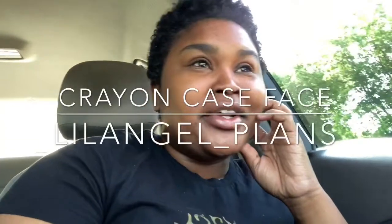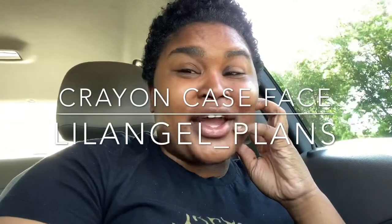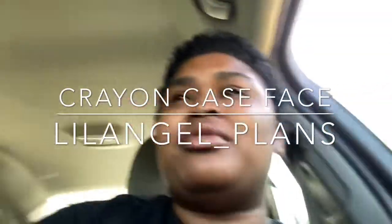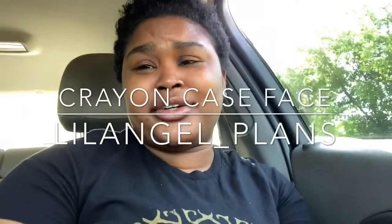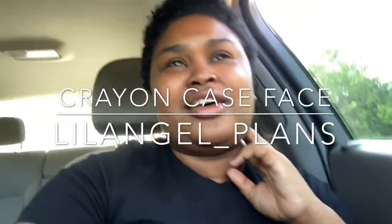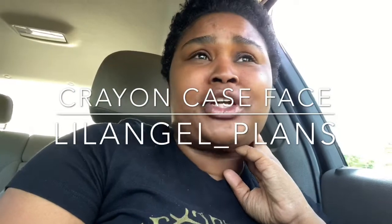Hey girl, hey! Your girl is looking real rough and raggedy. Listen, if y'all want to see me look a little bit better than right now, then stay tuned. I'm moving on to another video.